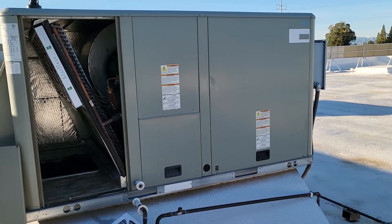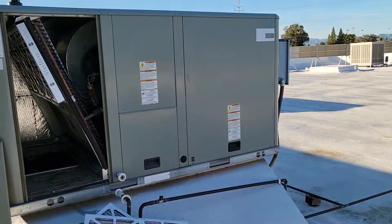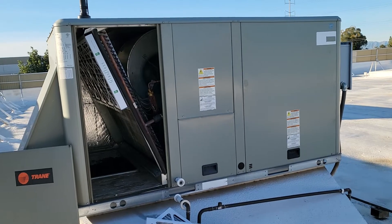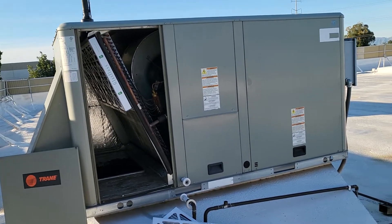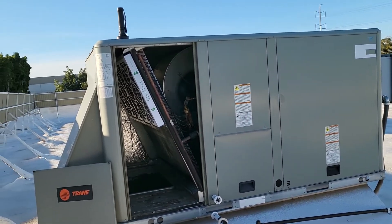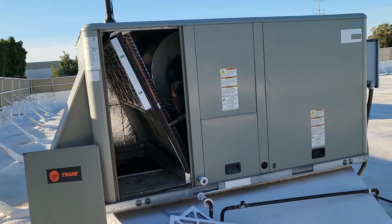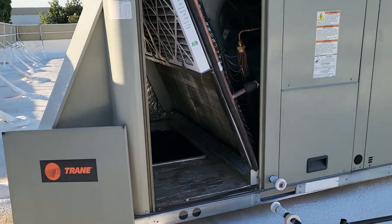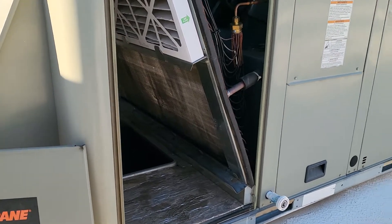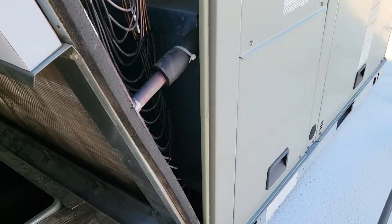I've already put on the channel how to inject dye into the system — that is my favorite way to look for a leak that's tough. Yes, there are some that are easy: oil's everywhere all over the drip pan, or it's leaking all over the outdoor coil. But I'm talking about those tough leaks. So I inject the dye, and then I come back a couple weeks later, or a week later, depending on how big the leak is.